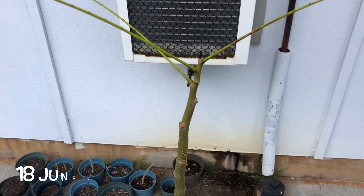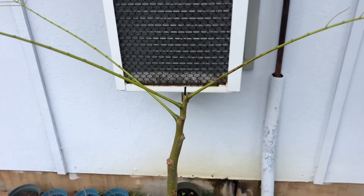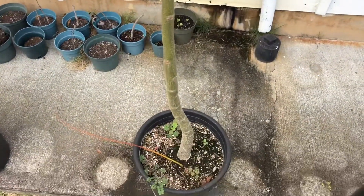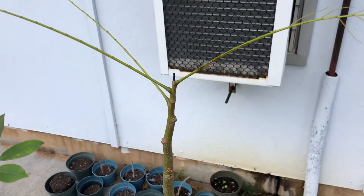All right, it's June 18th, 2020, and we're back here at the Royal Poinciana. As you can see, it's pretty obvious that this tree is not doing too well. I think it's because I've been over-watering it. I don't see any pest problems with it.